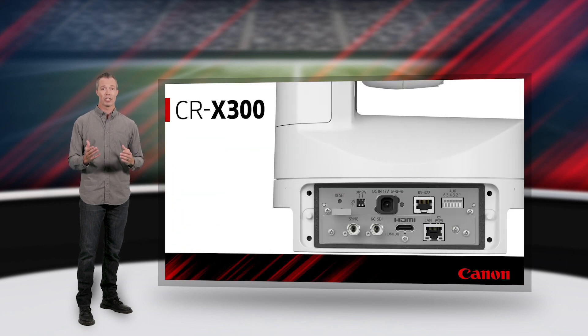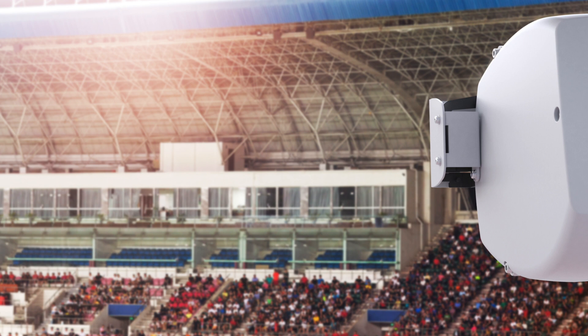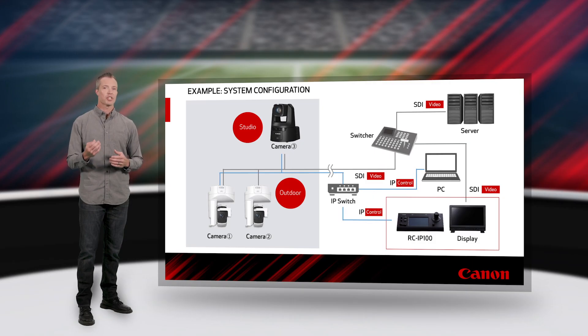For those who crave setup simplicity, the CRX300 is easy to integrate with PoE++, delivering a single-cable solution for camera power, control, and video streaming. For more complex production, such as for in-stadium content acquisition, the CRX300 offers a simultaneous multi-stream IP output, along with either a 6G SDI or HDMI for 4K UHD baseband video for switching video to a scoreboard. The CRX300 even has a Genlock terminal for multi-camera productions.